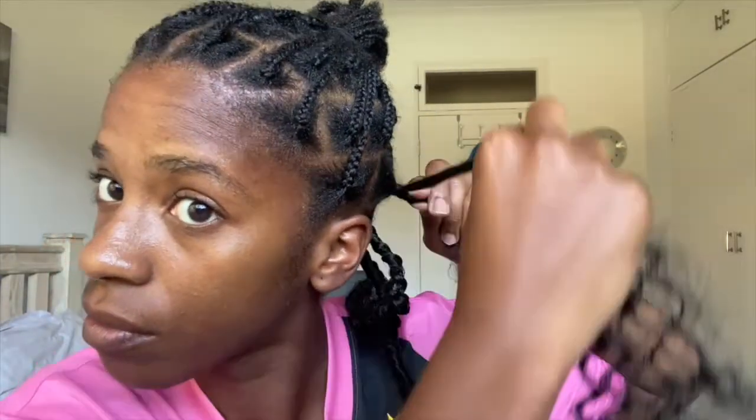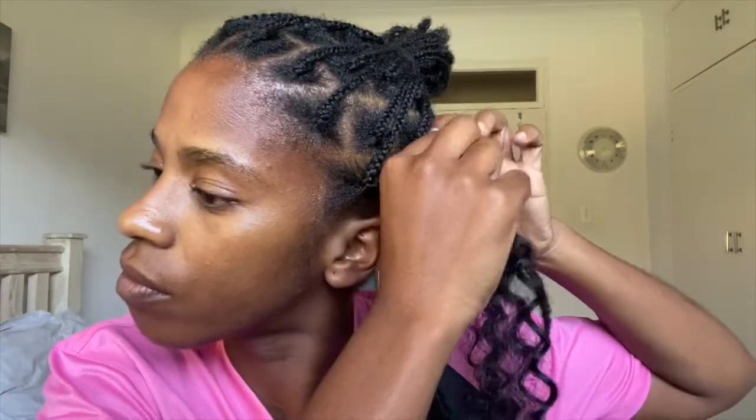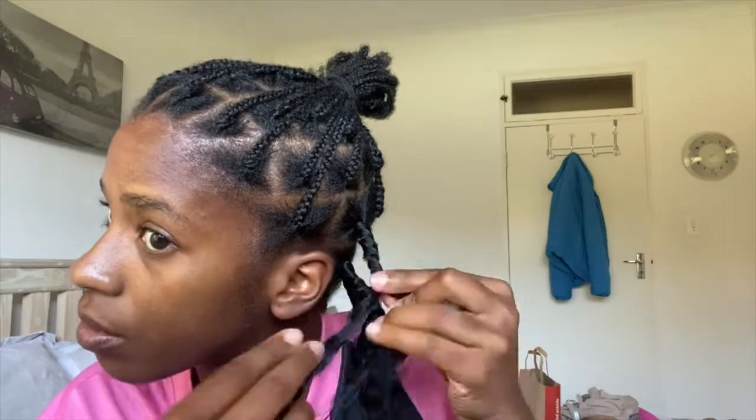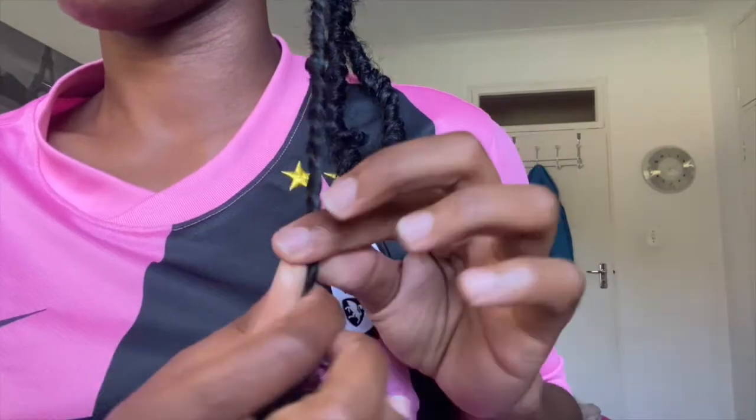Only grab one side and pull it right through the section. I then grab my braid and one side of the passion twist and use the other one to wrap around both of them. The first wrap I will wrap it about three to four times just to keep it nice and taut and secure, and from there I start wrapping it in a downwards motion still around my braid and the passion twist.